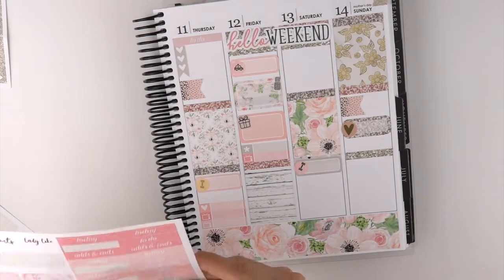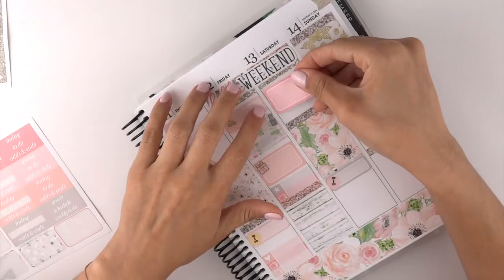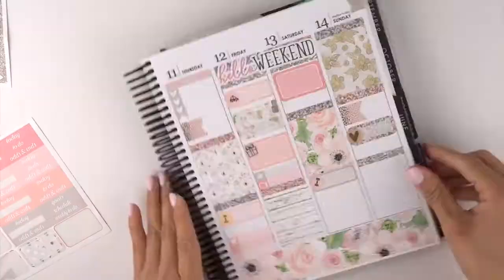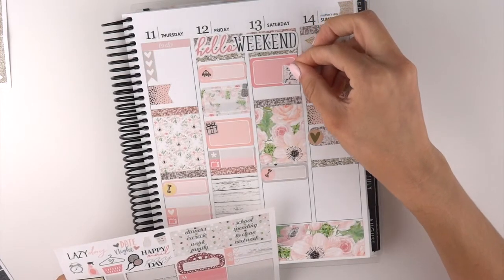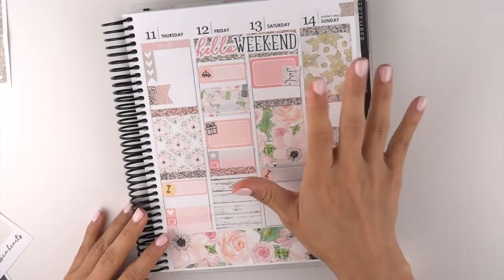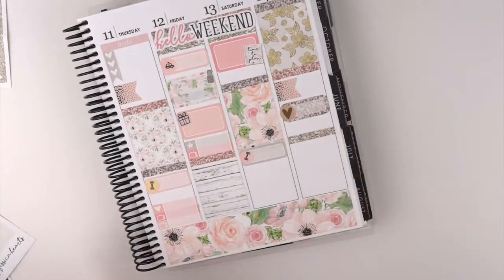On Saturday, besides the gym in the morning — that's when I film and edit — so I'm gonna take this pink sticker here, and for filming and editing I'm gonna take this 'time to plan' sticker. So that's it for Saturday so far.